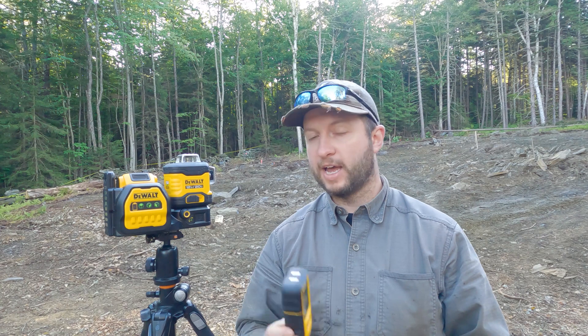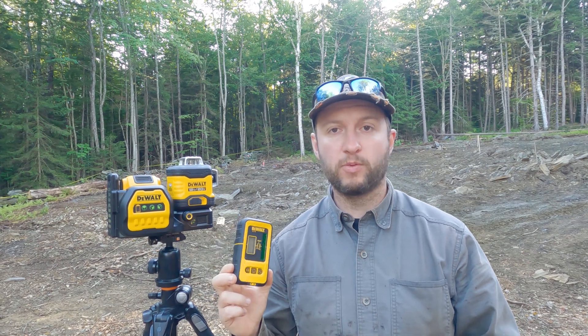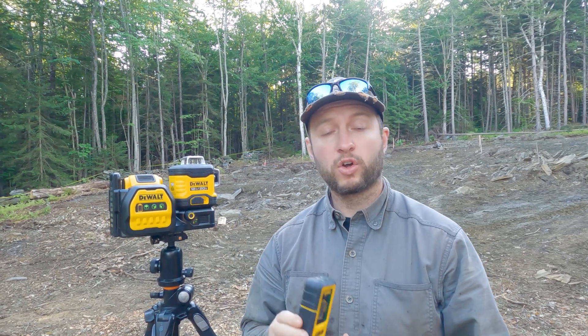We've still got a few more stakes to lay out. We have a laser here — last night we were using our contractor's rotary laser. We don't have a rotary laser, we have a line laser. It's not quite as bright, but with this receiver we're hoping we'll be able to get the distances we need. Failing that, the contractor will be here soon with the rotary if we need it.